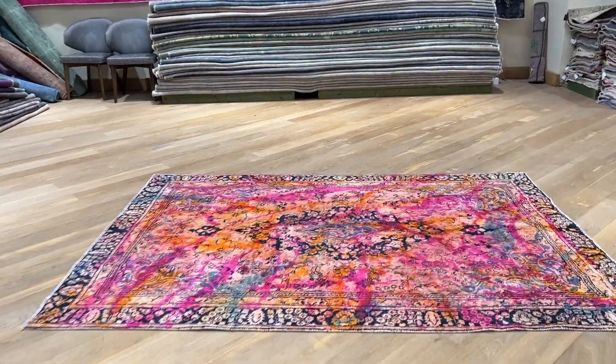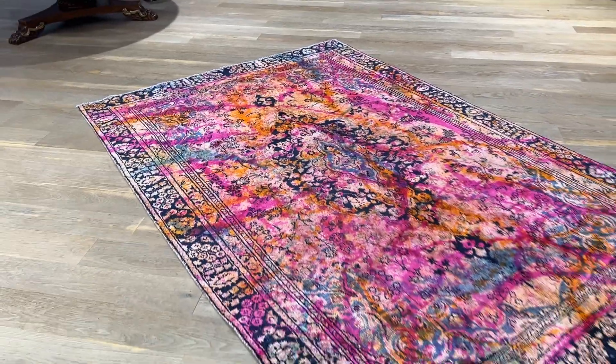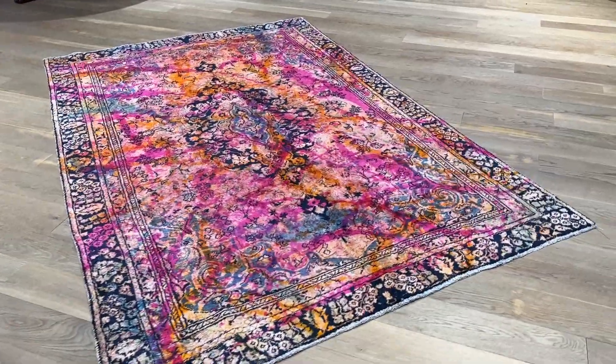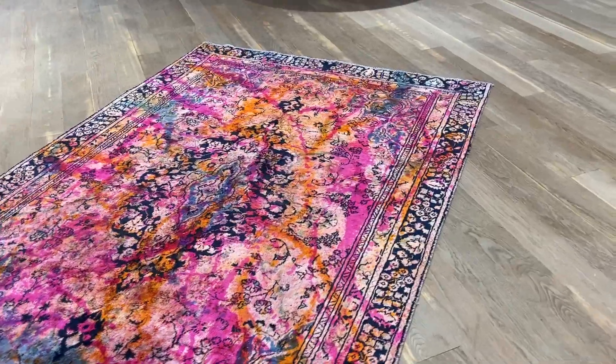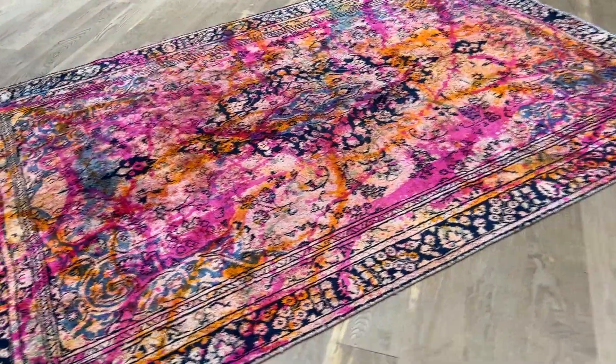This is Carpet Core 25431. It's a Persian handmade carpet in this multi-color tone design with this traditional background. I really love these carpets. There's such a wow factor about them, especially the ones where the design of the original carpet is so strong.